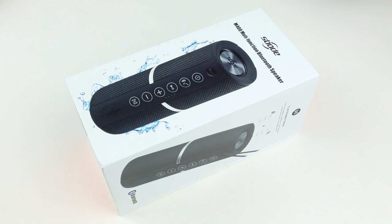Hi and welcome back to another video from OCD Review. Today I have a Bluetooth speaker in front of me from a company called SBode, and this particular model is the M400.